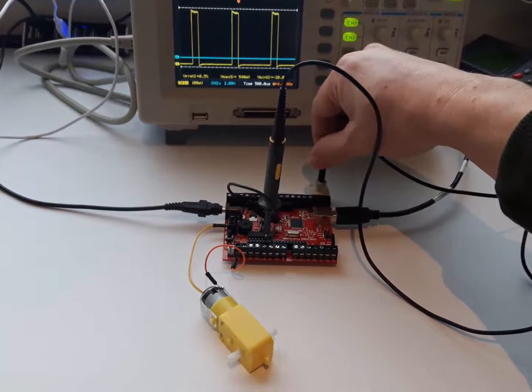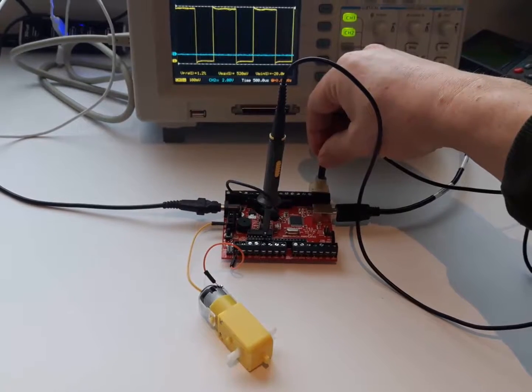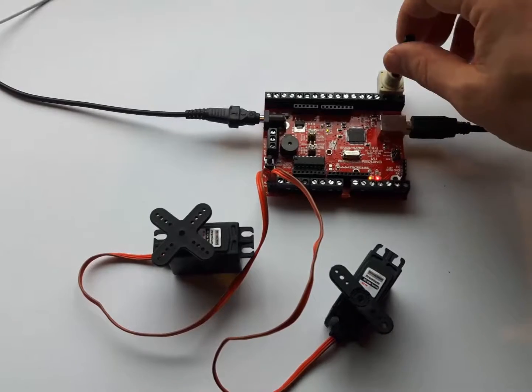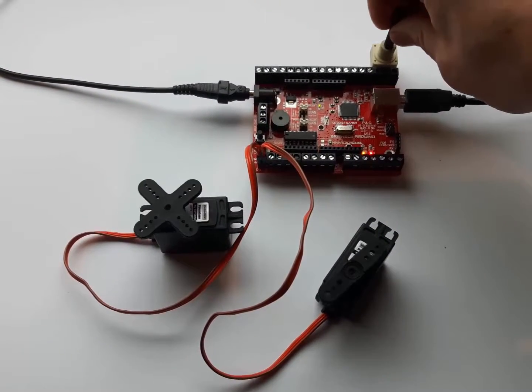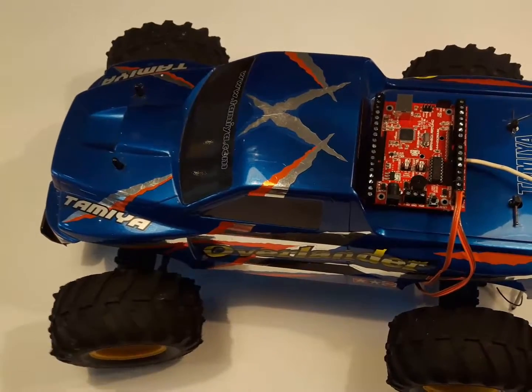This example demonstrates how a potentiometer is used to control the speed of a DC motor. Next to that, the BrainBox Arduino is also fitted with two connectors to drive two hobby servo motors. You could also use these connectors to make your RC car programmable.